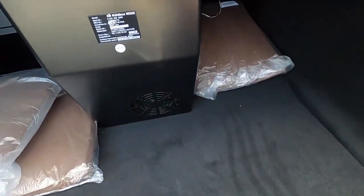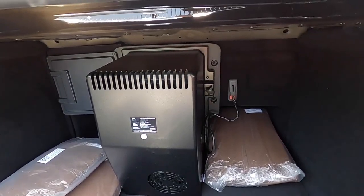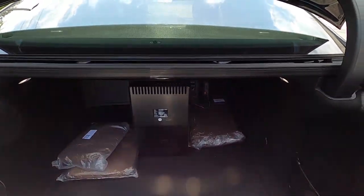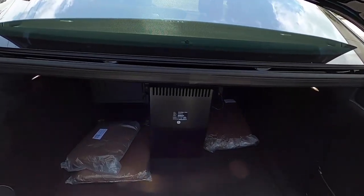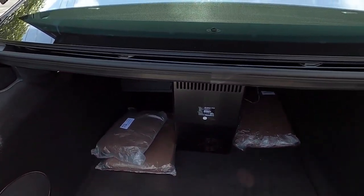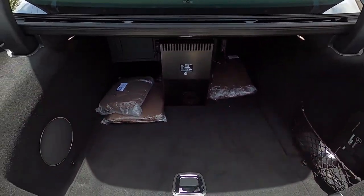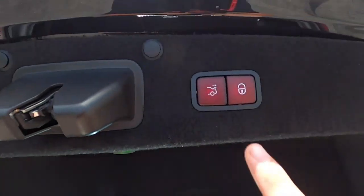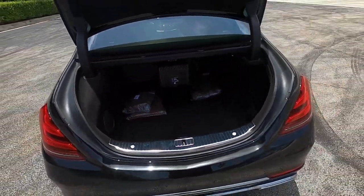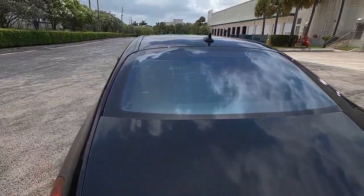There are two sets of headphones, a first aid kit, and the refrigerator, which takes up about a third of the trunk. While it's a very cool feature — you can put water bottles, champagne, or whatever in there — it really does take up a lot of valuable trunk space and it's awkward when fitting large items. But it is very appropriate for a Maybach and definitely at home in this car. To close the trunk, you press this button or swipe your foot underneath for a soft close.